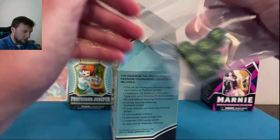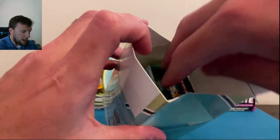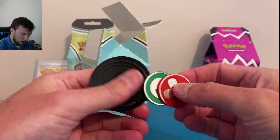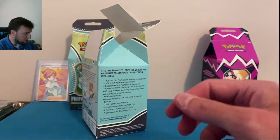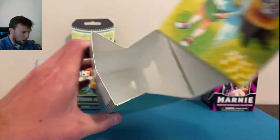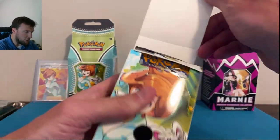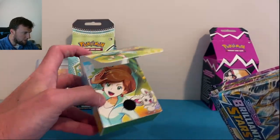You get the dice in a Ziploc sleeve — they're loose. Loose coin — very nice Juniper coin there. Loose counters as well. Did not tamper with this at all, y'all. And of course you get the deck box. It's an open deck box — this is usually where they keep all of the packs. Very, very nice deck box as well.